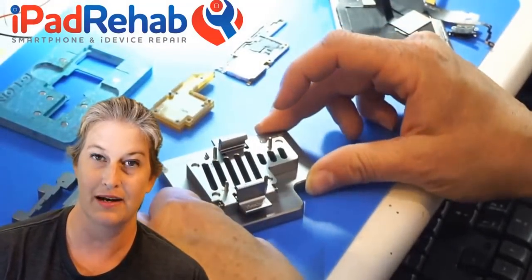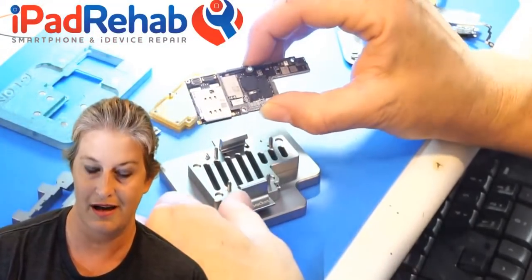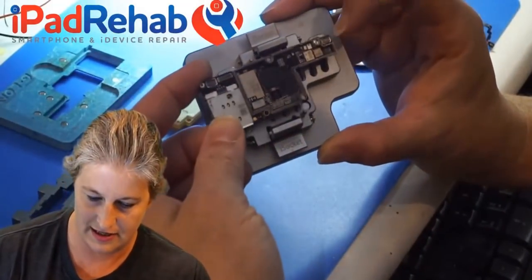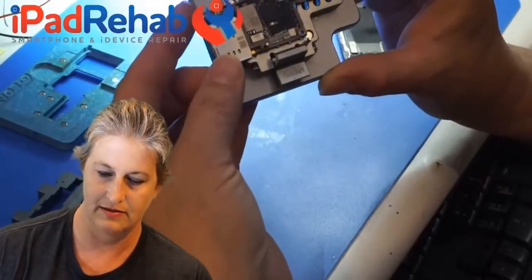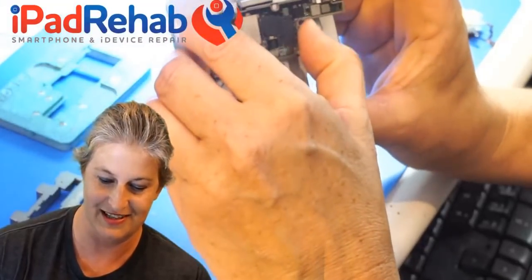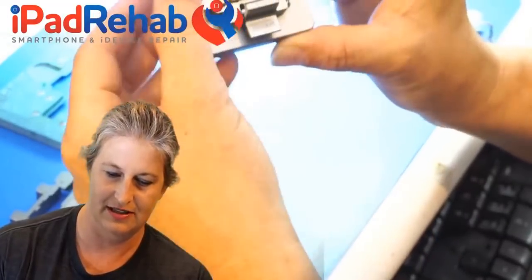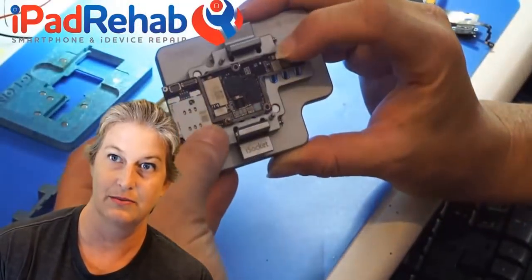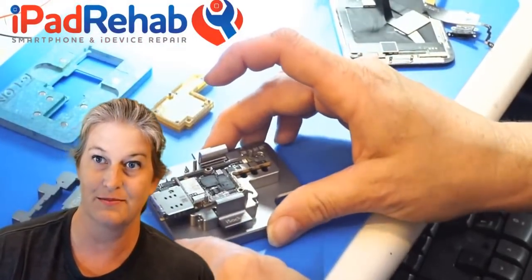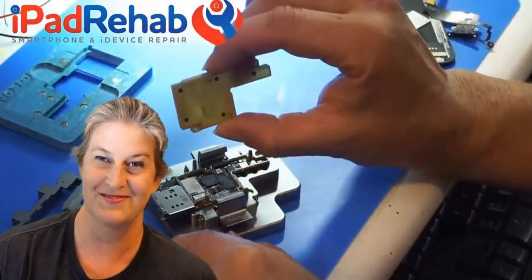Alright, so step one is to put that base on there. Next you're gonna put your bottom board — the RF board. So this is our bottom board, and this is a working iPhone 10, so hopefully it will still be working. We're going to kind of line it up. There are one, two, three, four little posts and it's only going to attach to two of the posts, so this post is still just kind of hanging out.